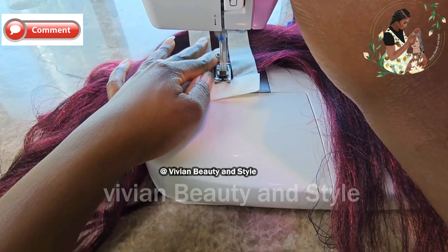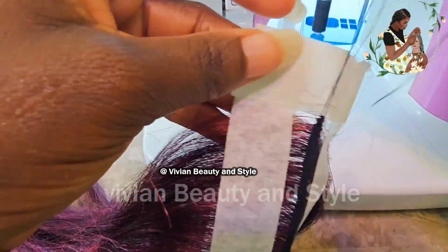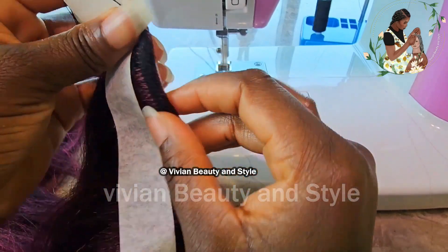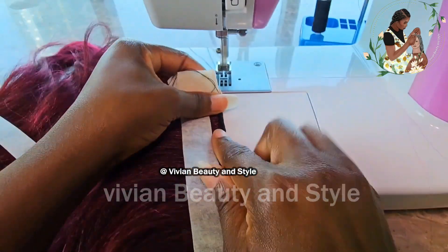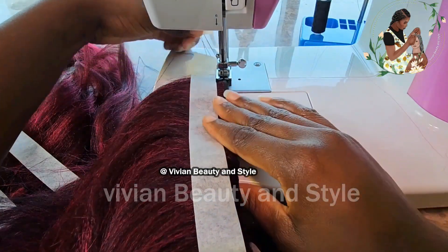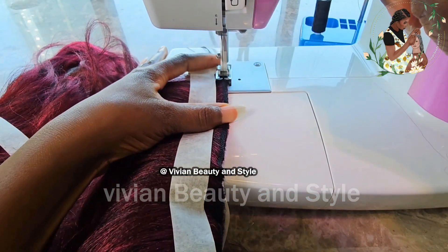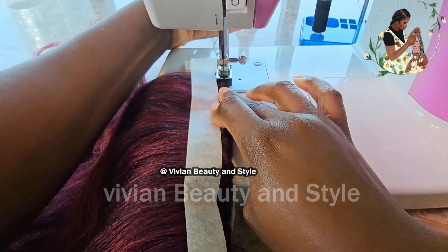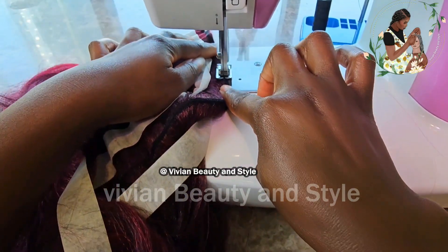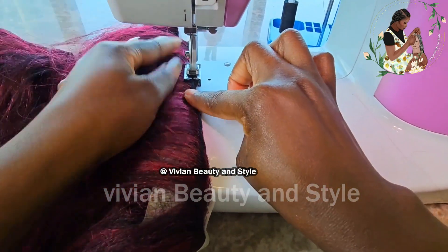When getting to the end, do a back stitch to secure the thread in place before cutting it. The next step is to fold the hair in half so you can sew it in place. Take your time and pay attention — don't sew on the tape. It's not easy taking the tape out if you sew on top of it, so just take your time and make sure you're doing it correctly.